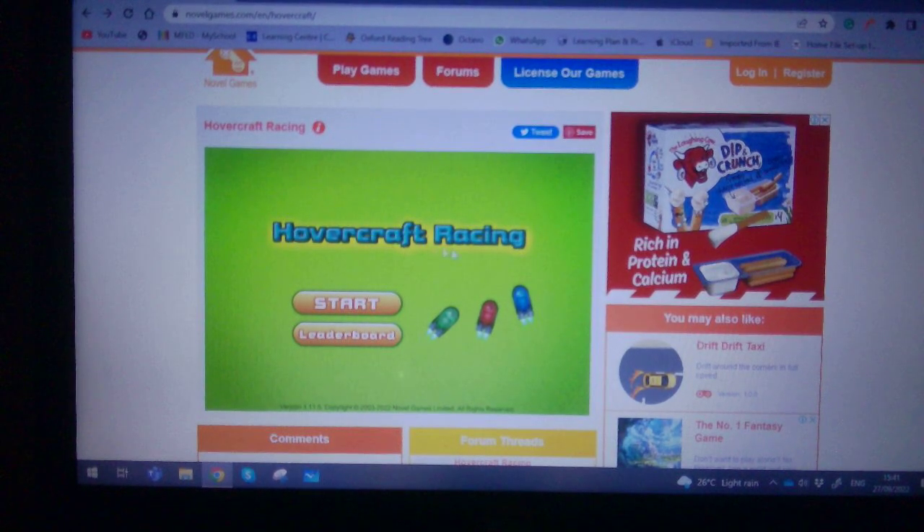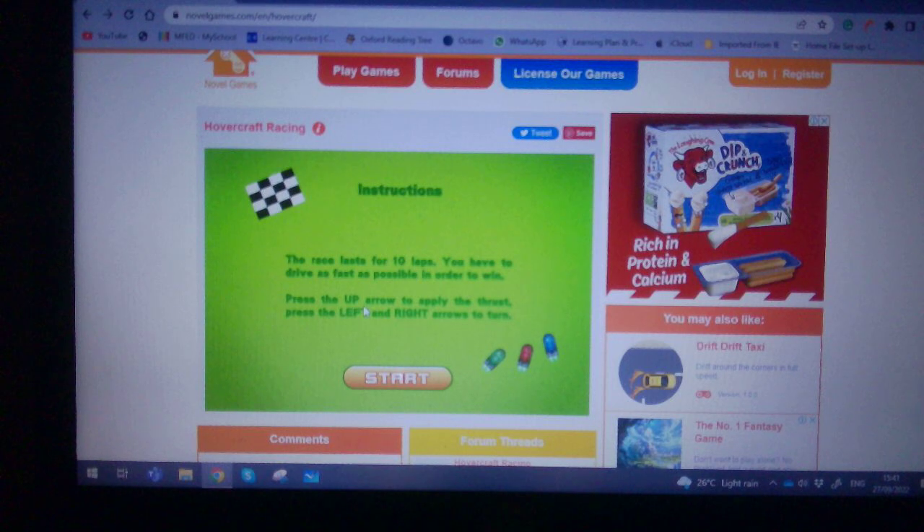Hi guys, today I'm playing hovercraft racing. Let's get started. The instructions say the race lasts for 10 laps. You have to drive as fast as possible in order to win.